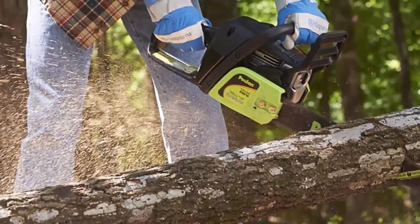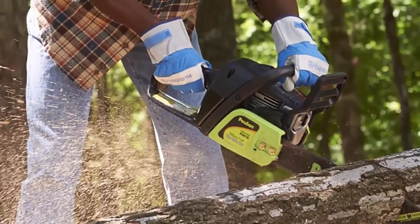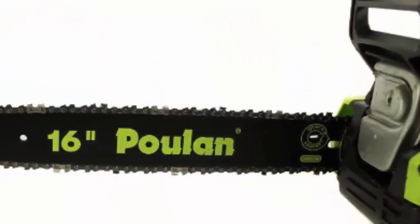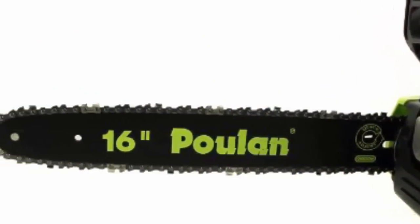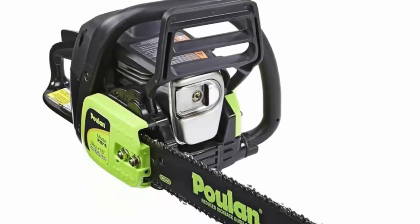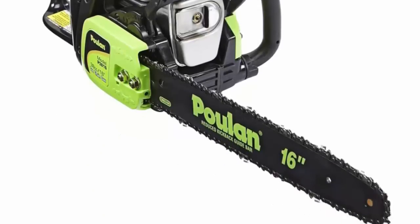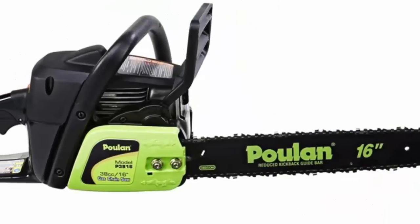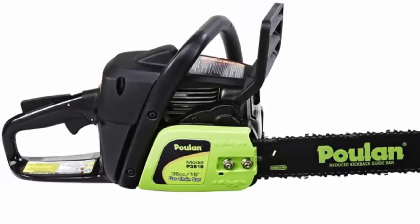Pollen P3816. Like the Craftsman, this saw includes an air purge bulb and comes with a case. It doesn't have the tool-free chain tensioner, but it does have a chain tensioner built into the bar that's easier to access than more conventional chain tension adjusters. You have to remove screws to access the air filter. We like the big grips on the fuel and oil filler caps, but don't like the fact that there's no vibration dampening built into the handle. For the same price, the Craftsman offers the additional tool-free chain tensioner.